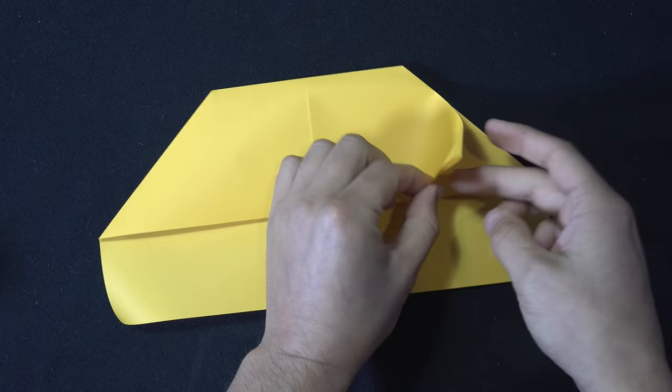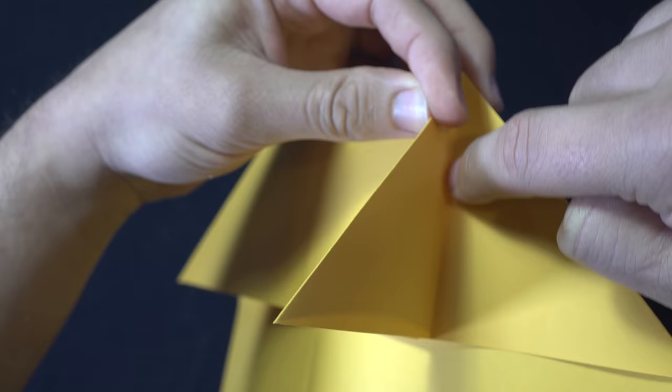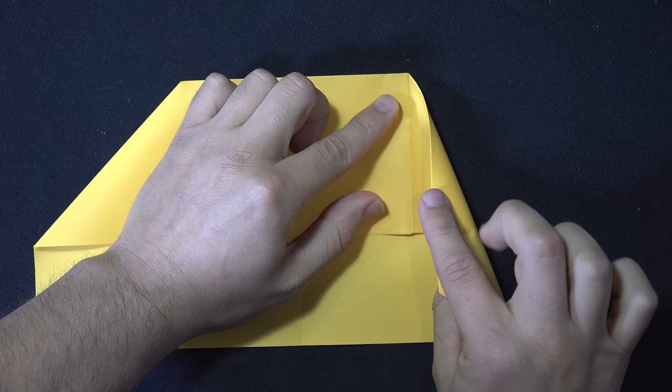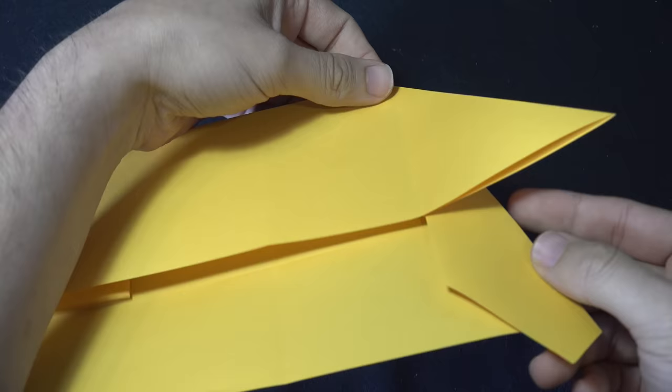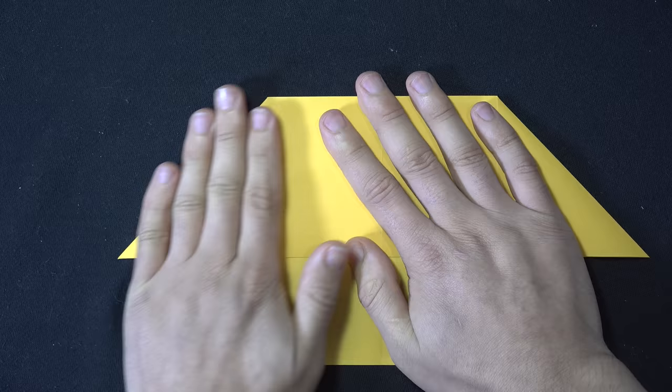Take the triangular flap on the right side and flatten it to the left by flipping it. Then take the right edge and fold it directly onto the vertical crease on the right side of the triangle — place it down and fold the right edge directly onto that existing line, making a nice sharp crease on the right. Take the flap and flip it back towards the right, directly on top of the edge we just folded, and flatten everything out. Repeat the same on the left side — fold the left flap to the right. Now take the edge beneath it and fold it onto the vertical crease on the left of the triangle, then flip the triangle back and flatten everything out. You should have something that looks like this.